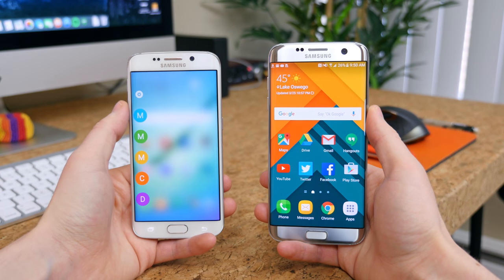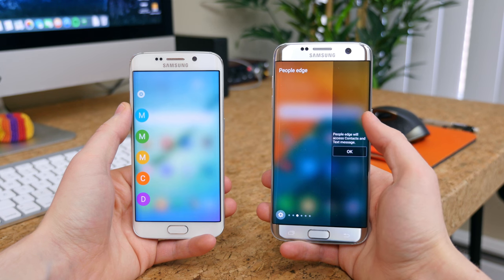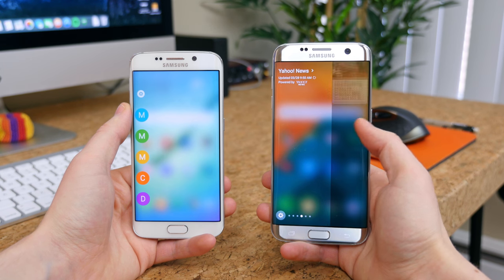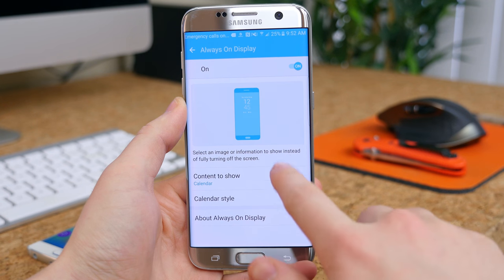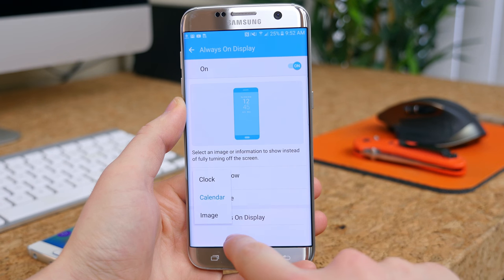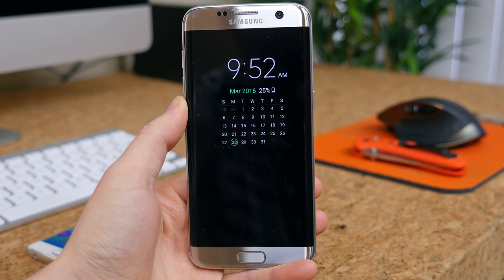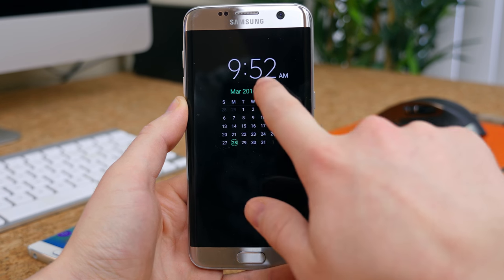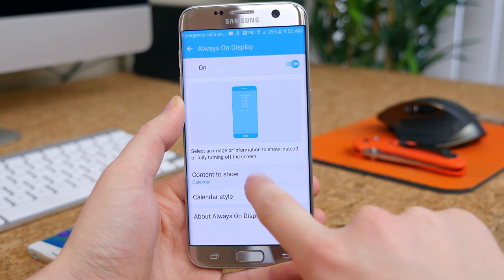The two biggest new features added to the S7 Edge have to do with the display. The Edge menu that slides out from the side has been improved to feature more apps and info as the menus are wider. There's also a new always-on display mode that can show the clock, the calendar, or an image of your choice. It's pretty great — I wish there were more options, but best of all, it doesn't take up too much battery life since it's an AMOLED display.